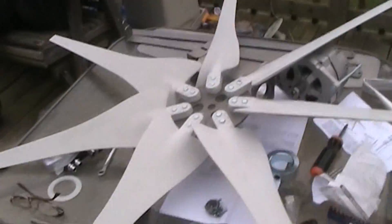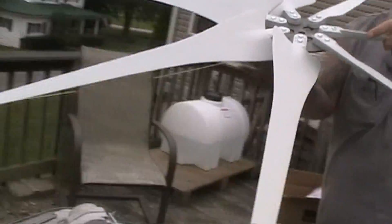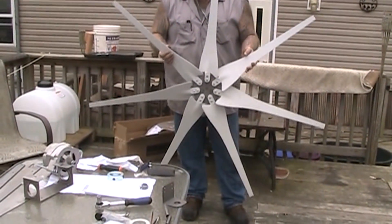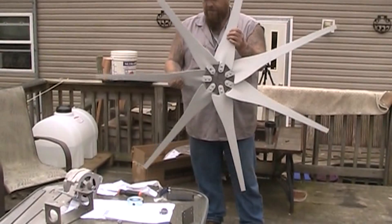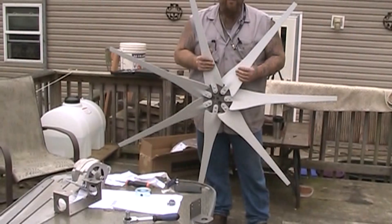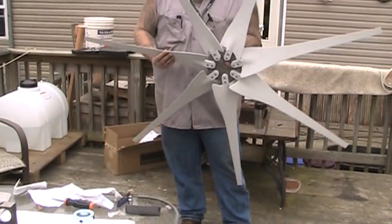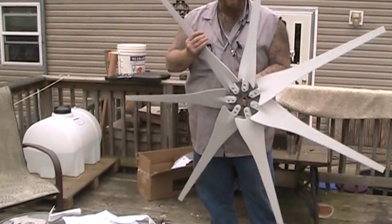We got the fan blade completed. Let me get the camera here to Greg so you guys can see how big it is. I'm 4'3", so this is about 4 feet around, roughly, all together. It's a 7-blade. And according to Jeff, who is a super good dude over at Missouri Wind & Solar — he will answer your questions every time — it takes about 7 miles per hour of wind to get this going, which is not a whole lot. So with the odd number of blades like this, we're going to finish putting it together and we'll show y'all what we got next.